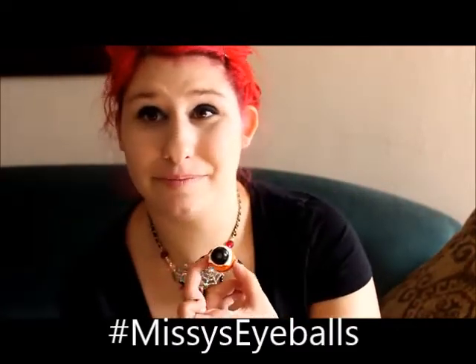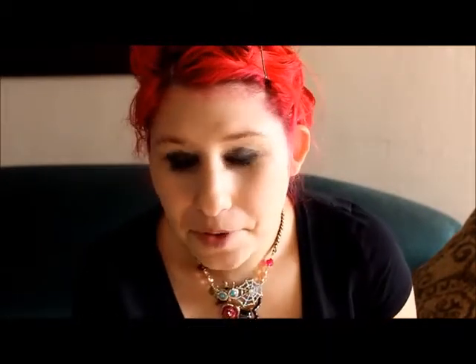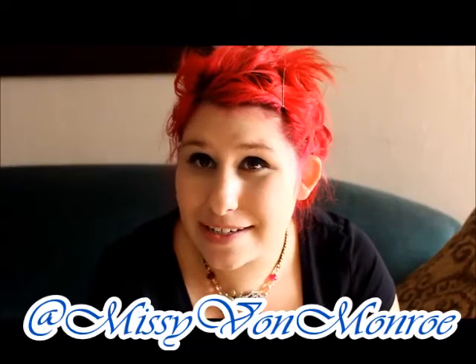If you want to recreate this and do this yourself, feel free to hashtag it, post it on Instagram, and tag me in it — hashtag it 'Missy's carrot eyeballs.' I hope you enjoyed this video, don't forget to like it, and check out all my social media at Missy Von Monroe. Don't forget to subscribe to my channel. I hope you liked it — I'm really new at this, I don't normally do cooking stuff. Have a great day, bye guys!